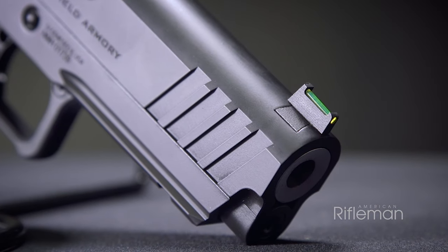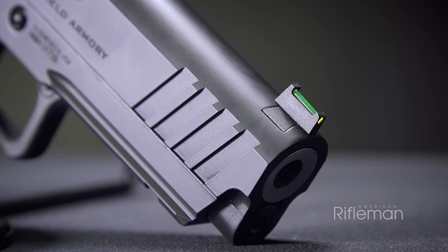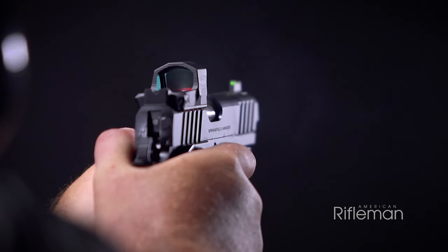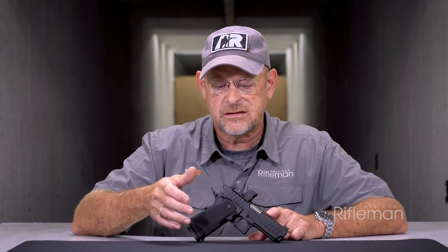The Prodigy is something that, especially in the longer barrel 5-inch barrel version, you could compete with — you could shoot this gun on targets — but this is also a gun you could carry.